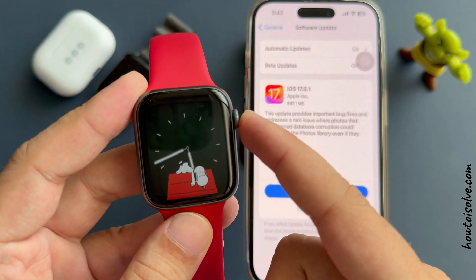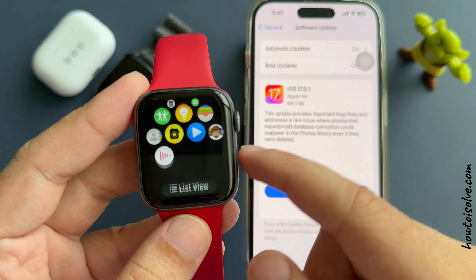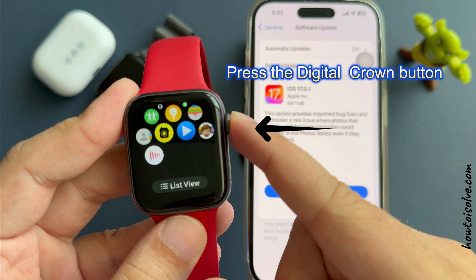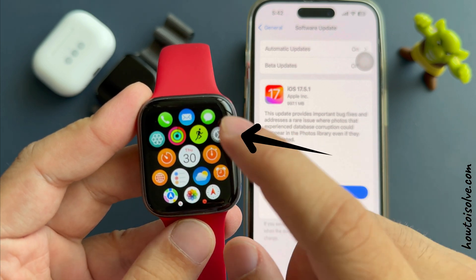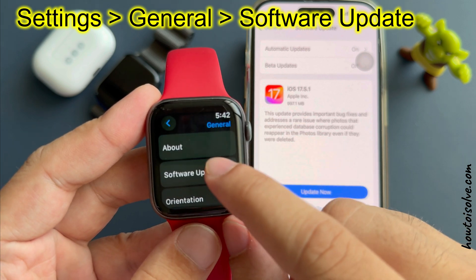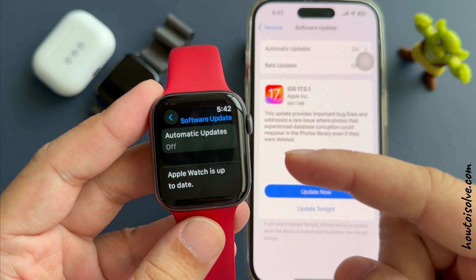Before that, make sure your Apple Watch is connected to iPhone and internet over Wi-Fi. To update watchOS on your Apple Watch, press the digital crown button to go to the home screen. Tap on the Settings app gear icon and scroll to General and Software Update. Wait a few seconds and download any pending watchOS update.